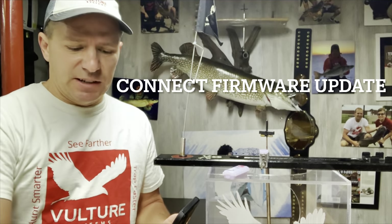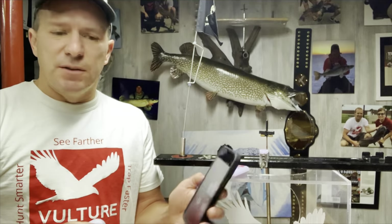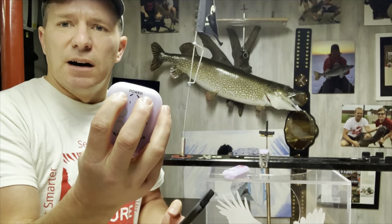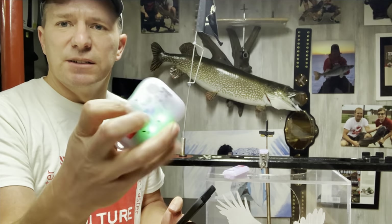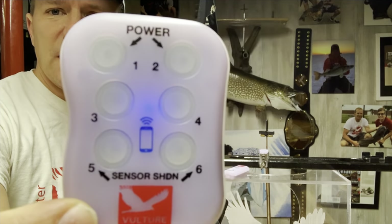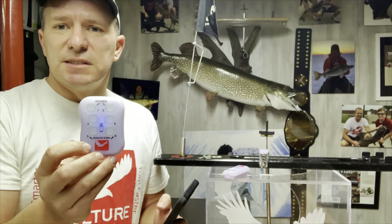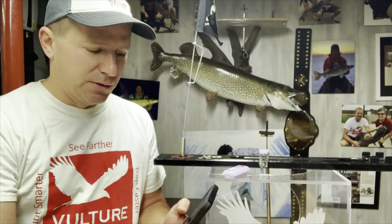The last thing I wanted to cover is checking for periodic firmware updates. If you use the app, every time you connect it'll automatically check for a new firmware update. But if you use standalone mode, I would connect to it every once in a while. I'm going to go ahead and turn on my handheld — you can see the blue LED in the center that will stay on for three minutes. After you turn the power on, you have three minutes to connect to it. If you don't, it'll turn off and Bluetooth is off so you can use it in standalone mode.